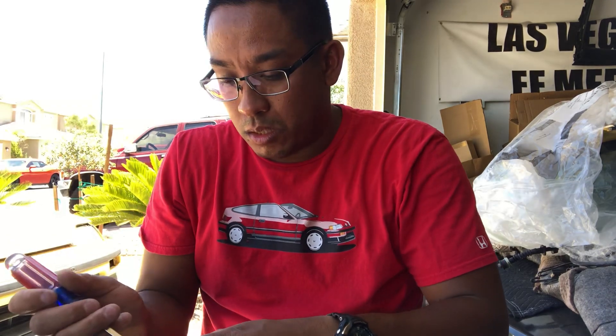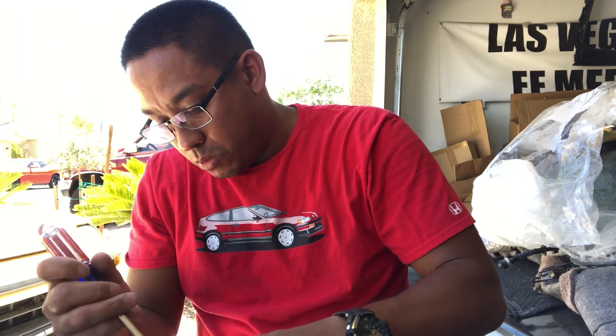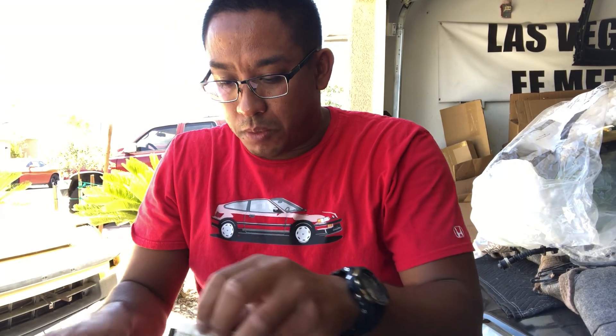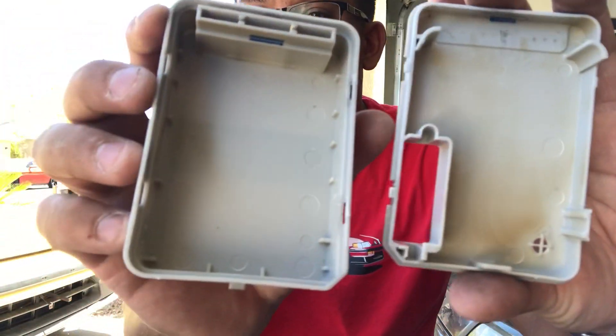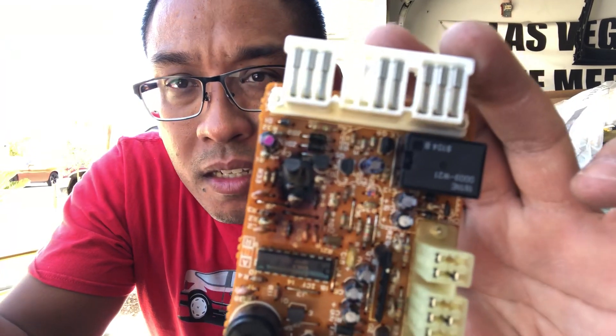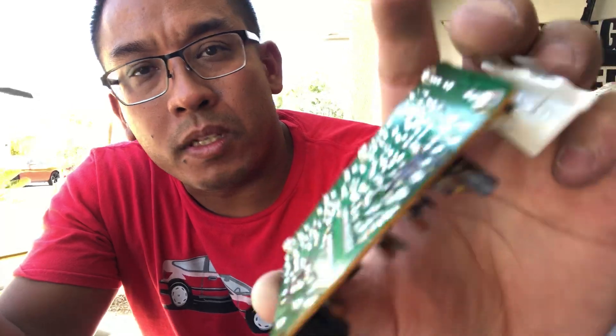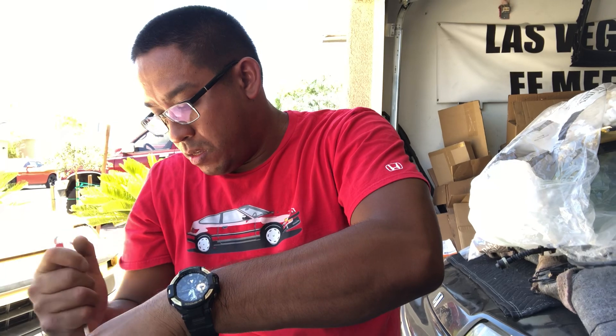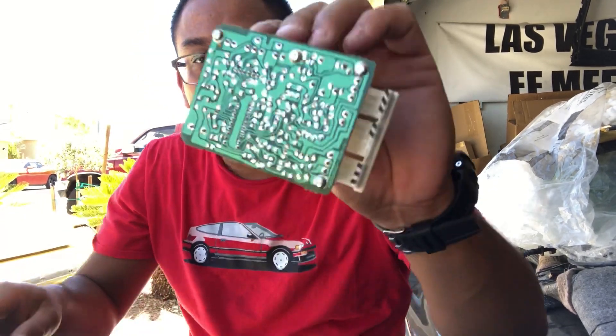I wanted to show you a good board versus a bad board. I actually have a good condition BICU which I'll be keeping. Inside the housing you can tell there are a few burnt spots — the blackened areas. On the front of the bad board, right in this area, that little module is all burnt up, and you can confirm on the back side it's burnt there and burnt there as well. The good one, which I just picked up from the yard when I was in Salt Lake City, is nice and shiny and green on the back, and there are no burnt areas on the front.